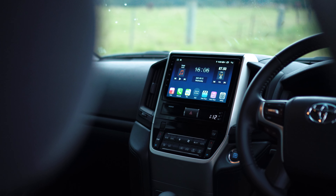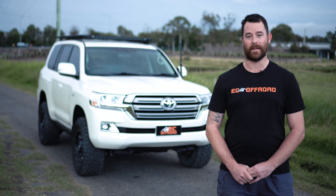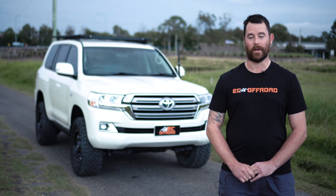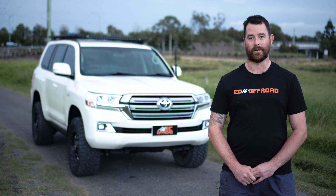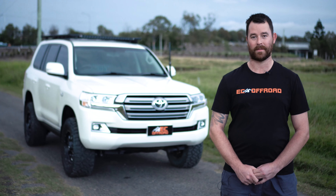In this build, we've also done an EC Off-Road head unit replacement. This is an awesome Android head unit you can buy off our website. You've got anything from the Android Play Store — HEMA maps, WikiCamps, Waze app, Google Maps, and many, many more.